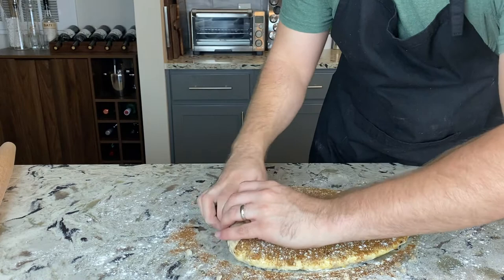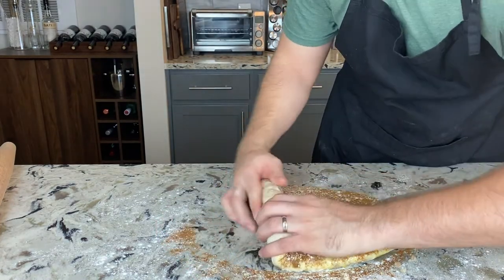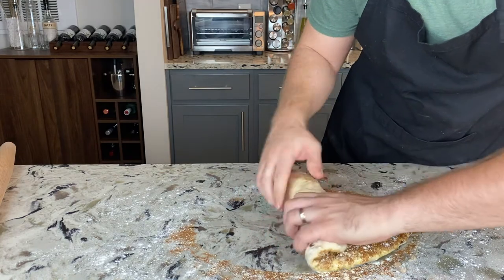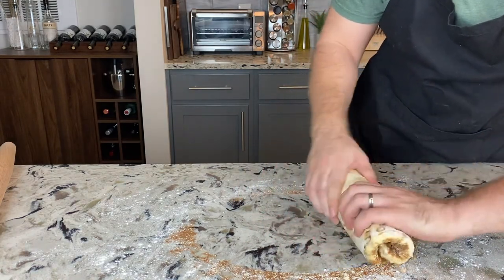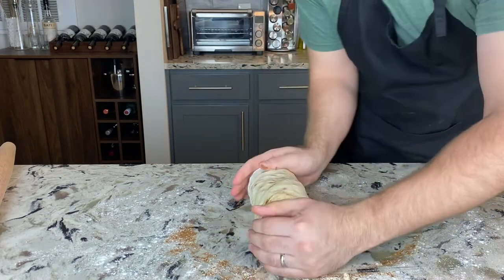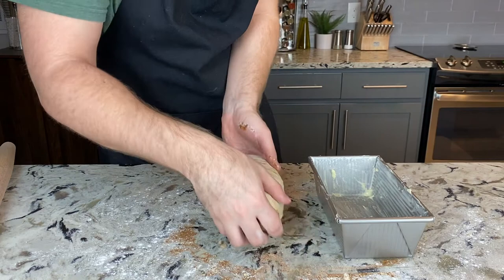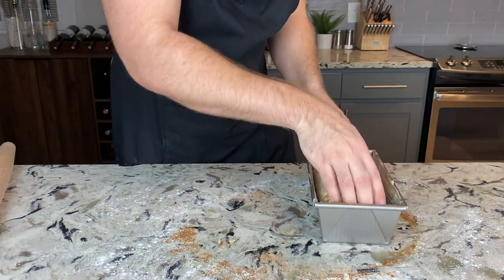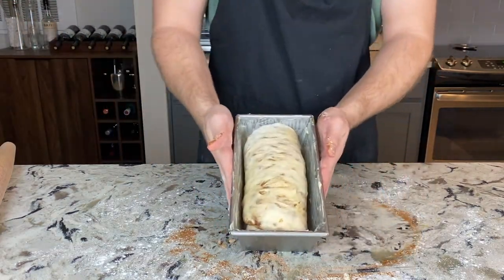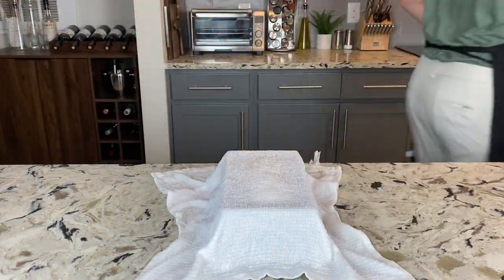Now that our dough is filled with all those delicious components, we're going to roll it up. Roll it pretty tightly — not too tight, not too gentle, just right. Pat the sides down so it fits in your loaf pan and plop it in. Cover with a damp towel and let it sit at room temperature for one more hour.